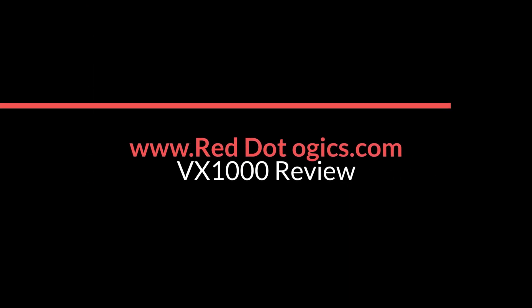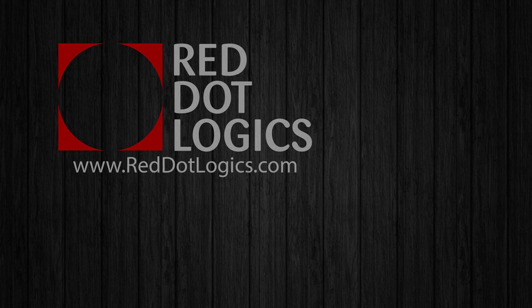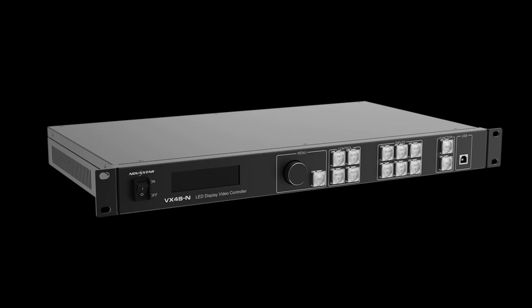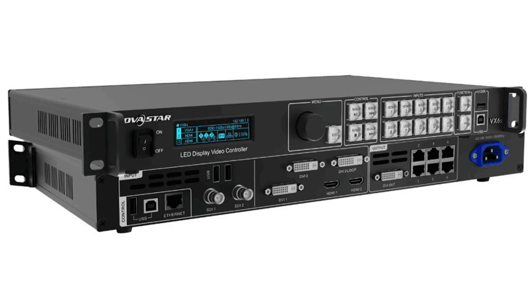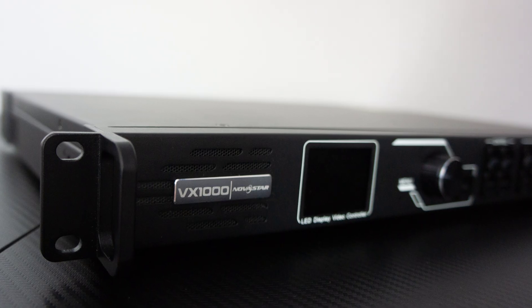Hey guys, welcome back to the YouTube channel of red.logics.com. My name is Ritesh Patel, and today we're going to be jumping in on a brand new product from Novostar called VX-1000. It is super exciting, super slick product. As you guys know, we had a VX-4S initially, which turned into VX-4SN. We've also had a VX-6S from Novostar, which had six output ports on it, and then came the VX-16S, which still hasn't made its way to the US in most cases. However, now we have the VX-1000.